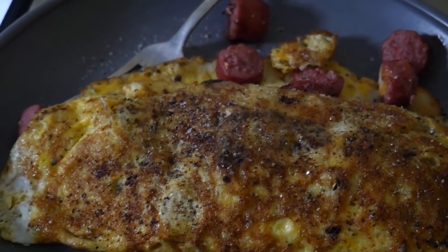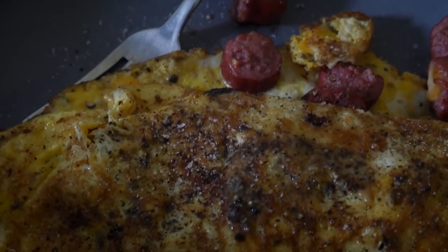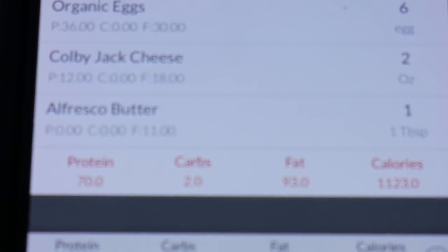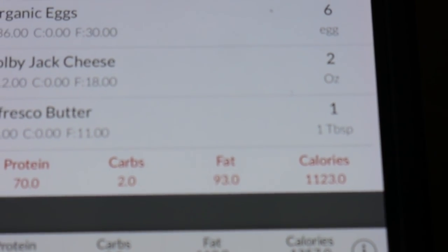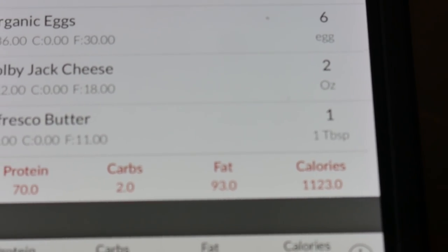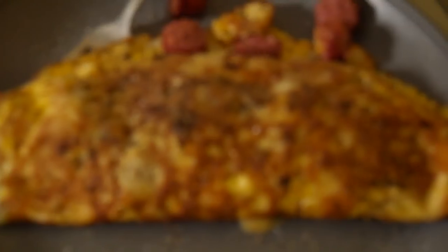All right y'all, that is my first meal of the day — little omelet action going on with two of those sausages and eggs. It breaks down to 70 grams of protein, 93 grams of fat, and 1,120 calories. That's what we got going on right now.